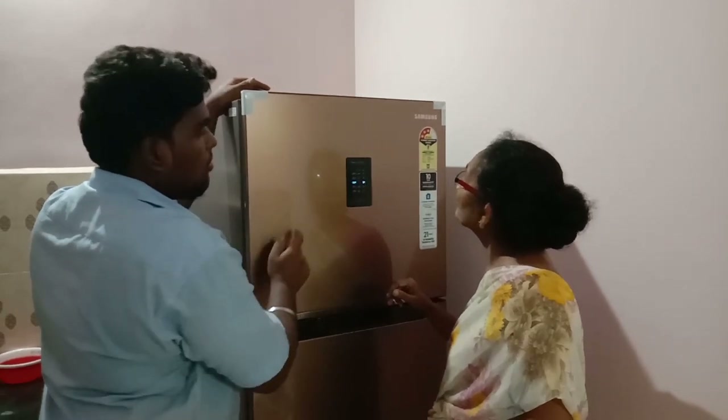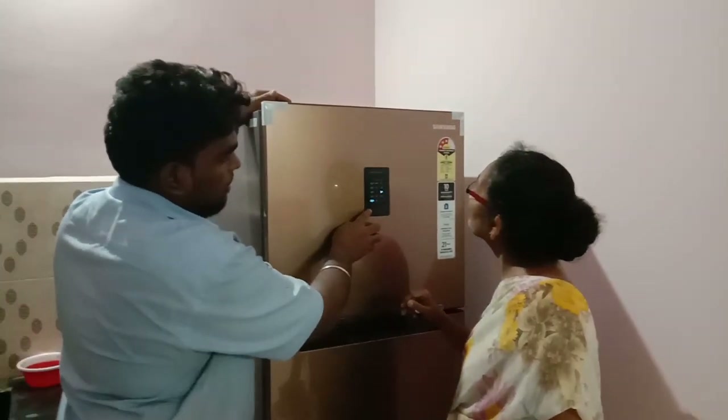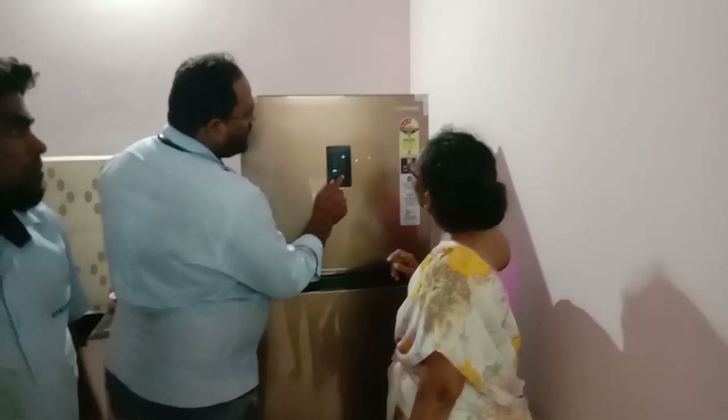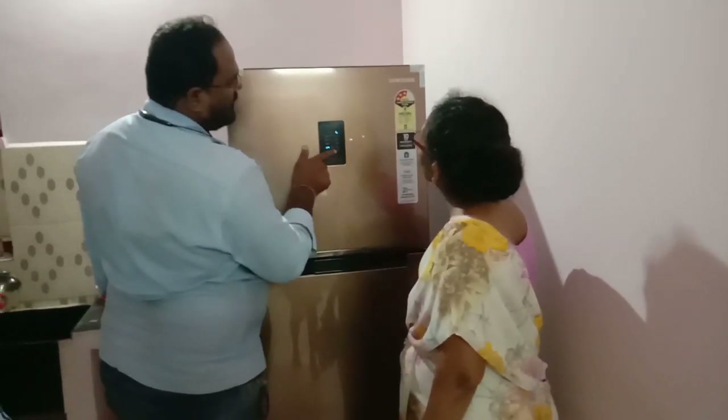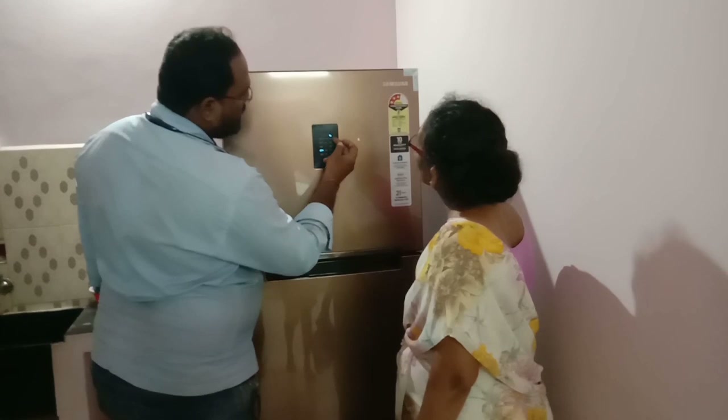Now we can put a medium setting in the water, and we can put a freezer. 1, 2, 3, 4, 5 — that's enough. So you can put a lot of water like this. This water is low, medium, high.